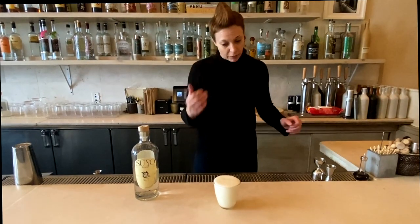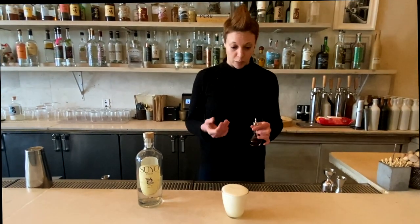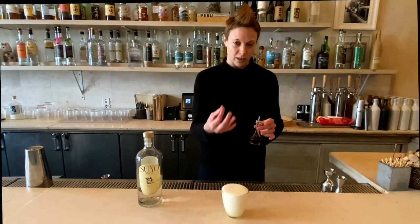A nice tip for making your Pisco Sours pretty is to pause a moment and let the egg white set before you add your Angostura bitters. This way it doesn't bleed through.